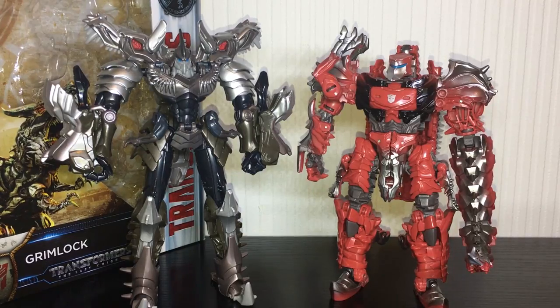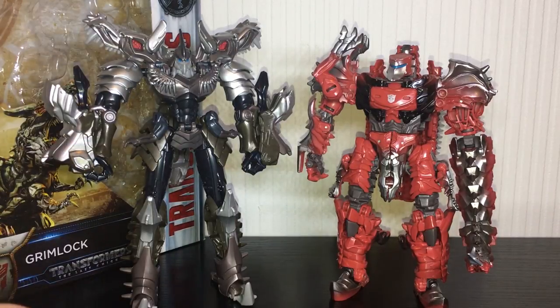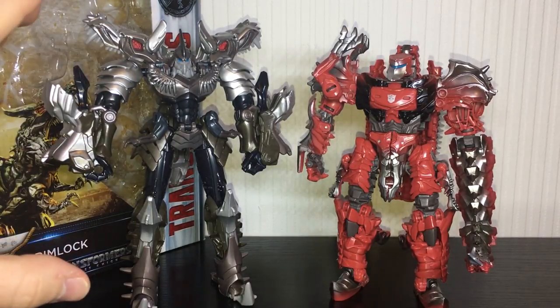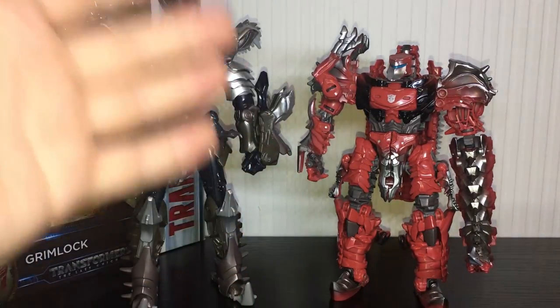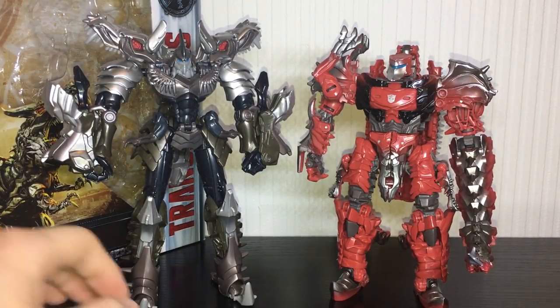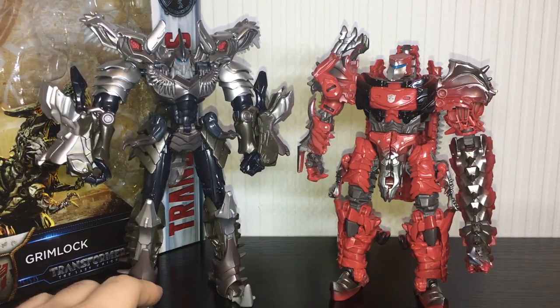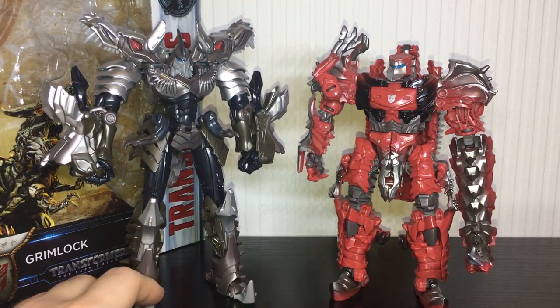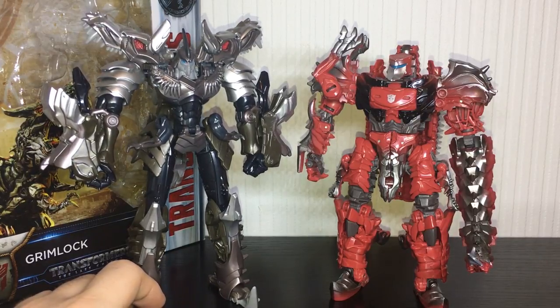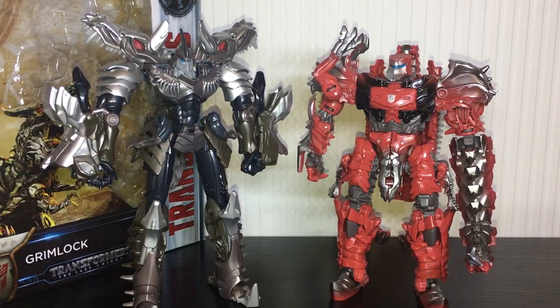Just for a quick comparison in robot mode, here he is next to The Last Knight Scorn once again. This figure — Scorn — really does make me feel that we just need a new Grimlock figure. The way Scorn is designed, he just looks so much more accurate and there's a lot more going on in terms of his engineering. Grimlock looks far too simple in terms of his transformation and his overall look. I think we could really benefit from a new Grimlock mold rather than just a repainted Age of Extinction version, because these new Voyager class molds have been incredible. A new Grimlock would be perfect.